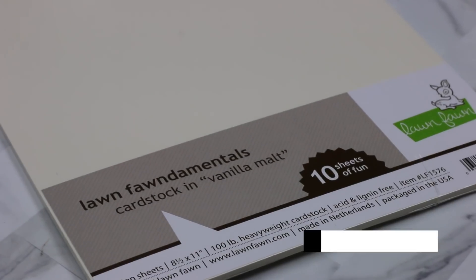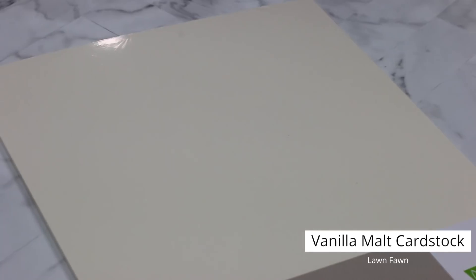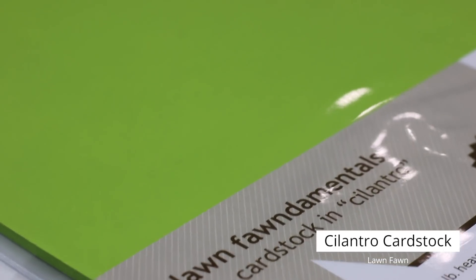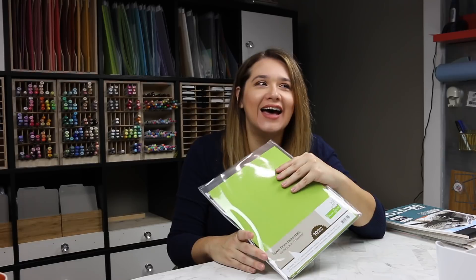I also got Vanilla Malt — a nice off-white. I don't have very many off-white cardstocks, so I got this one called Vanilla Malt. I also got Cilantro. Green is the next most-used cardstock color for me after white. Actually, it's Fog — I completely forgot about Fog, so scratch that.